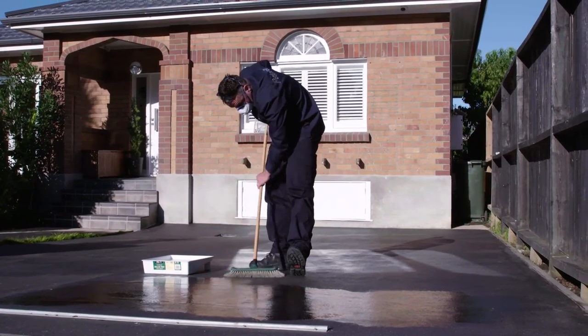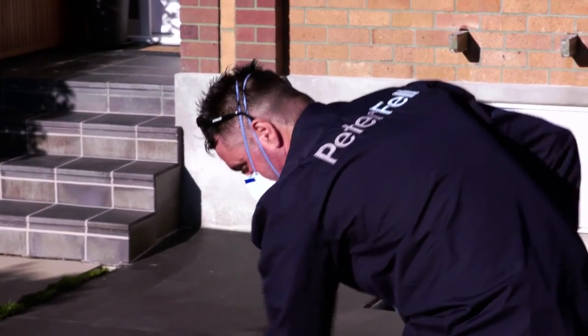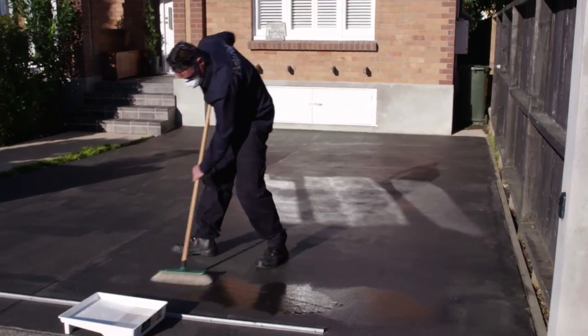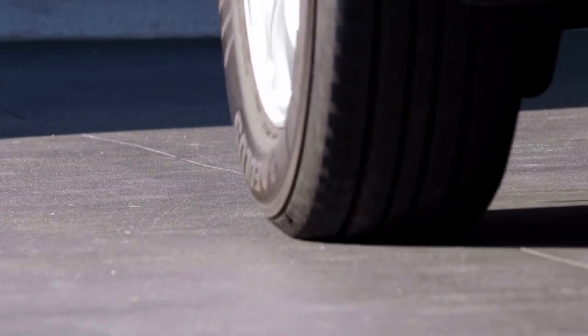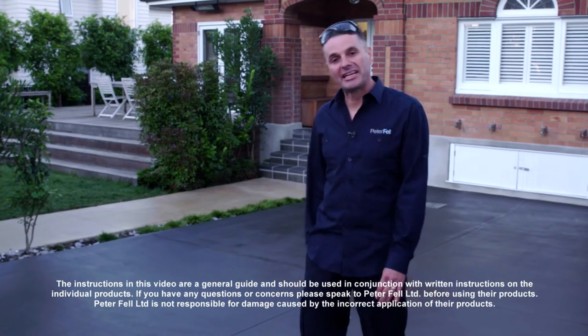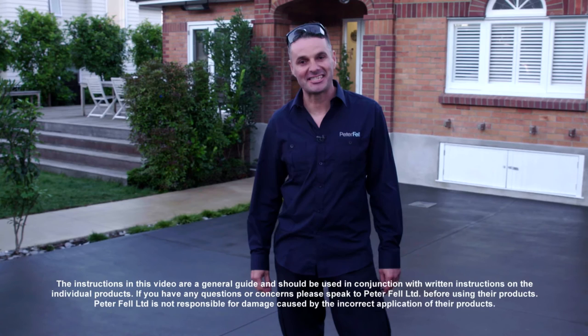Generally drying time is 2 to 4 hours, but this is weather dependent, and a new coat should only be applied when the previous coat is completely dry. After the final coat of glaze sealer has been applied, make sure the surface is dry to touch before walking on it. If your concrete is to be driven on, leave it for a minimum of 3 days. With regular treatment with Peterfell Concrete Cleaner and Peterfell AlgoCyde, you can keep it looking as good as new for years to come.